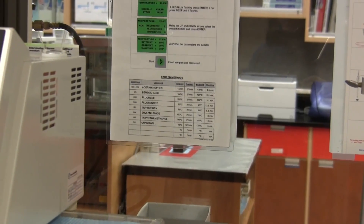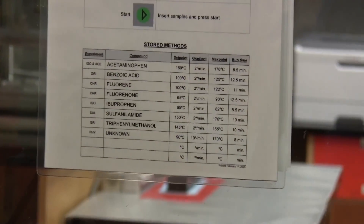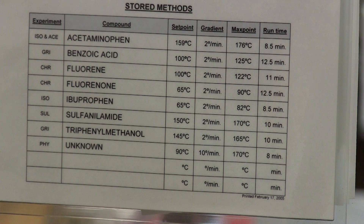A chart is displayed near the apparatus showing the heating profiles for the stored methods. Lauren has prepared and purified fluorenone, and we can see the heating profile for fluorenone. It shows that the machine will heat up rapidly to its set point of 65 degrees, after which the rate of heating is decreased to 2 degrees per minute until the temperature reaches 90 degrees. This is about 6 degrees above the expected melting point of 84 degrees.